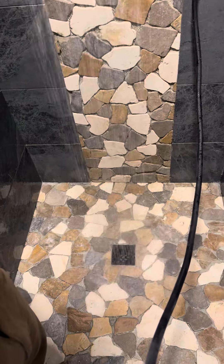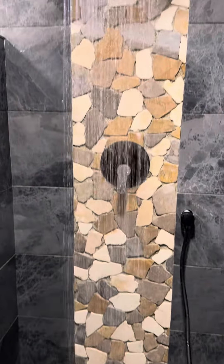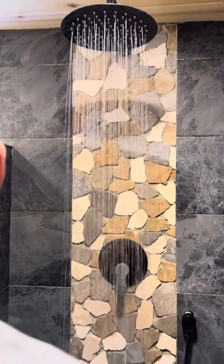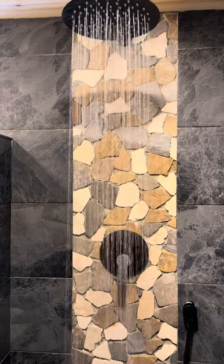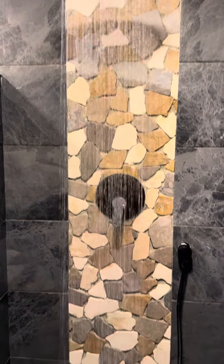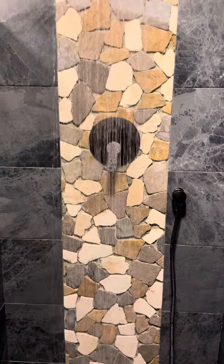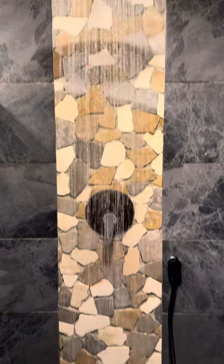Look at that — right over it. Oh, perfect. I'm going to wave the camera if I go in there. How's the pressure? The pressure looks good. I mean, I'm not going to jump in it right now, but I definitely will before we go. It's right in the center. That's great.